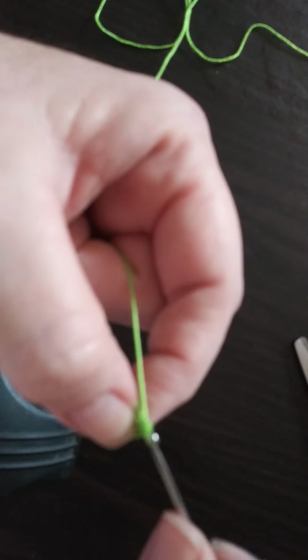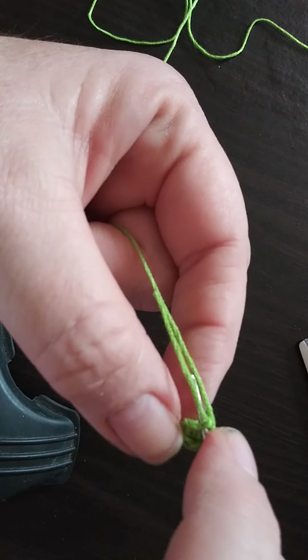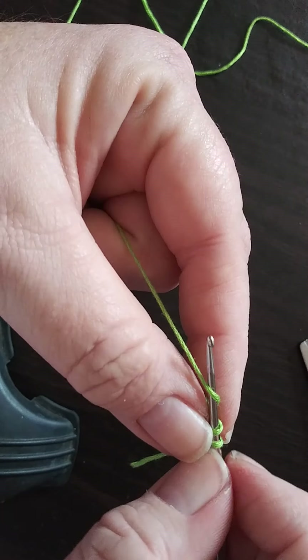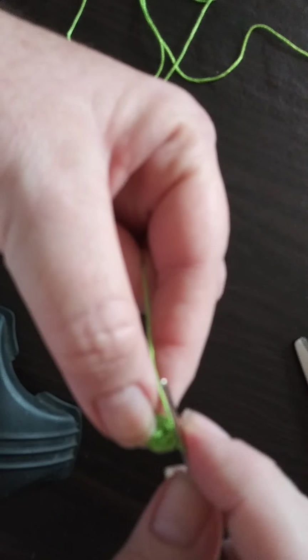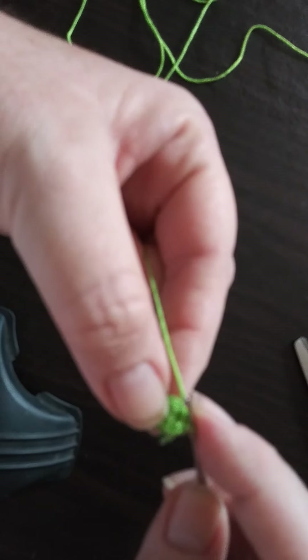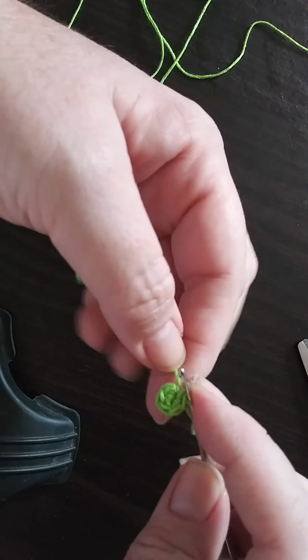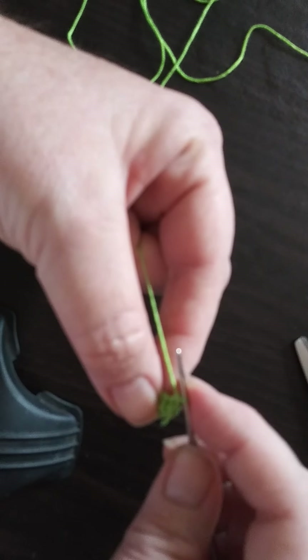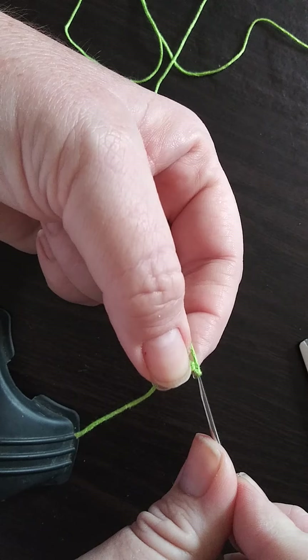If you're not already subscribed to my channel please go ahead and hit that button, show me some support, I'd really appreciate it. Okay, here's that fifth single crochet that we just did. You can either do a slip stitch on top of the first single crochet if you choose to, or you can do like how I'm doing right here — it's entirely up to you. Okay, we'll go ahead and do a total of four chains.